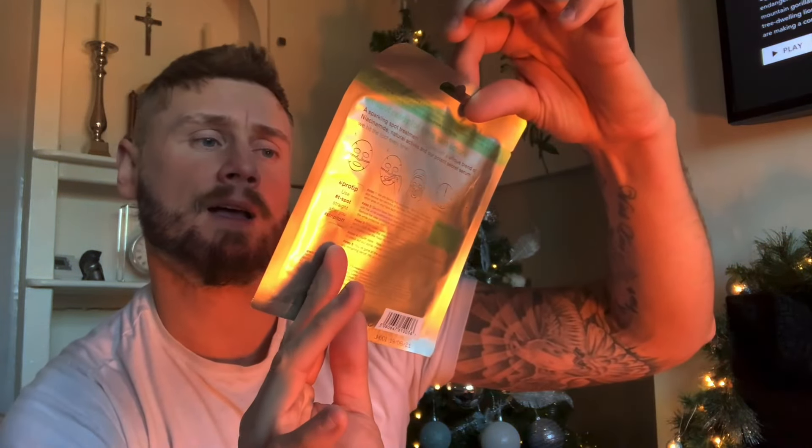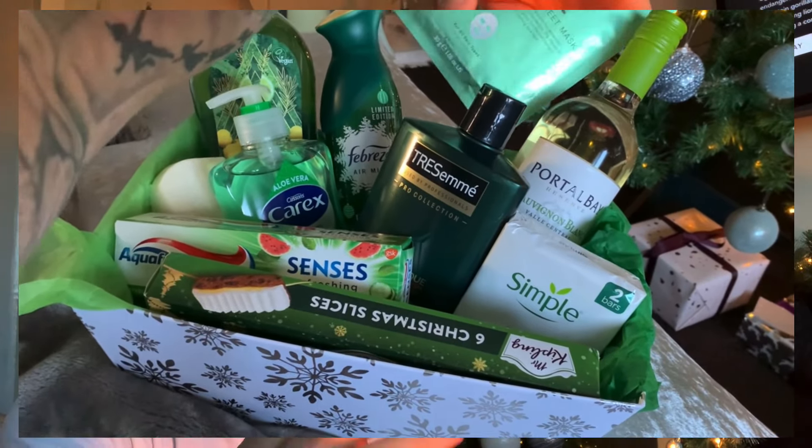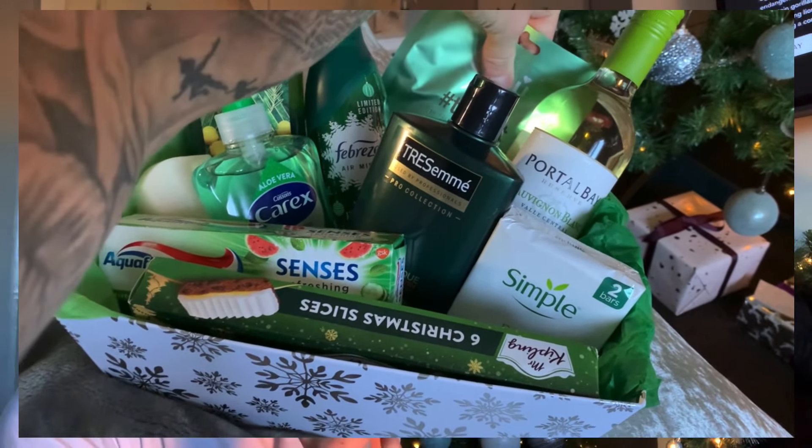I grabbed a blemish sheet mask — how nice is that? Sorry about the lighting. It's got a bit of a shimmer and they're really cheap, about 80 pence to a pound, so I picked that up to go in the box as well.